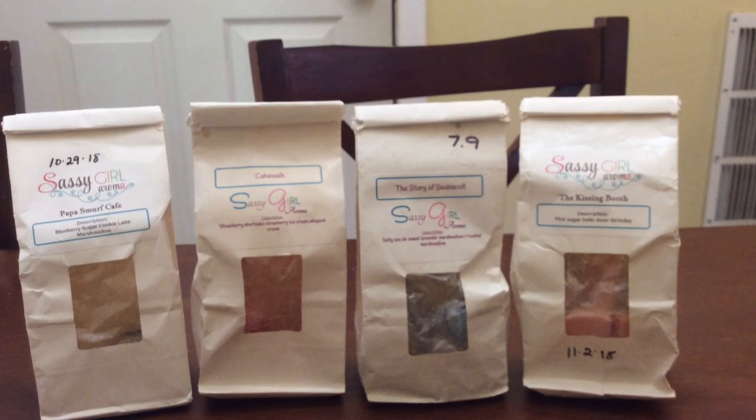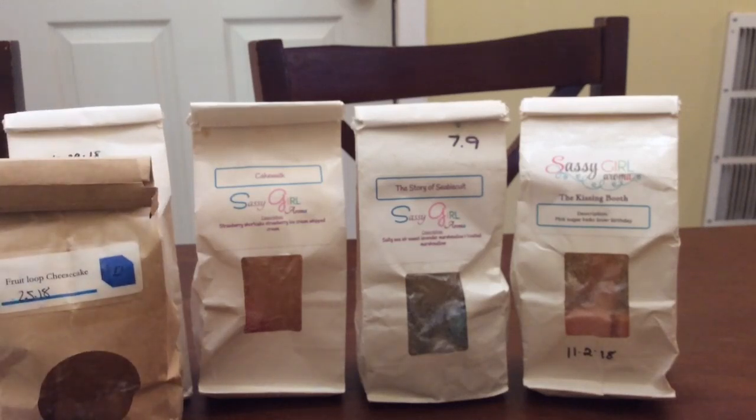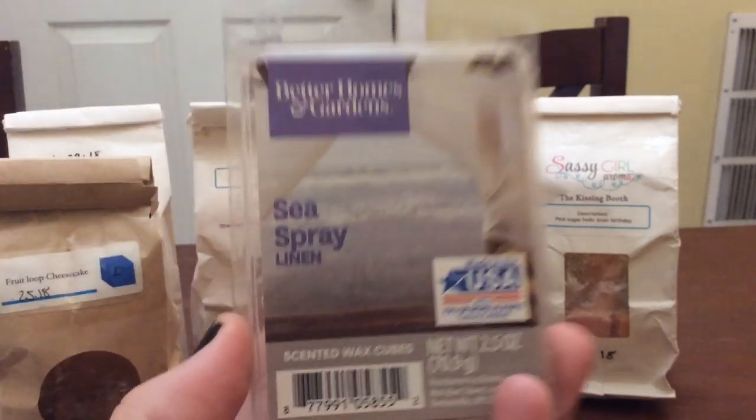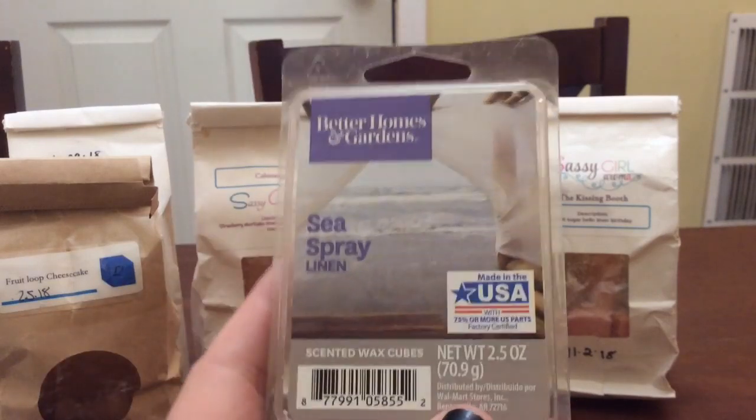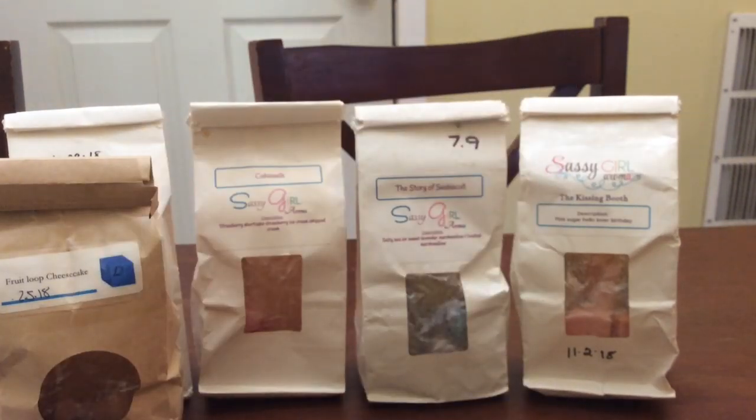From L3 I did some fruit loop cheesecake — this will also be going in my project use-it-up box, there are only two melts left so I'll be finishing that up this coming week. Then I'm trying to get through the stuff I didn't finish first and I keep grabbing stuff that are empty — holy shit! I have sea spray linen from Better Homes and Gardens, I melted two cubes this week.